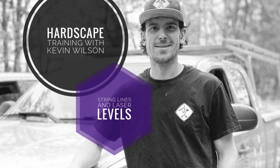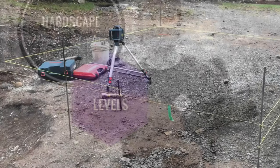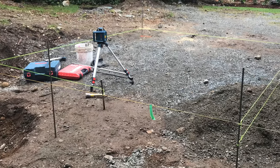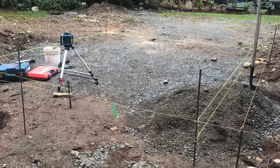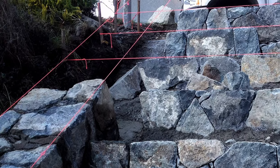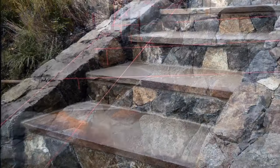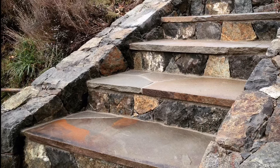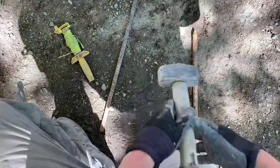Let's look at some string line and basic laser leveling. String lines are super important for giving us something to work up to, and anytime you set one up you're increasing the accuracy of your project. The closer you get to the string line, the more accurate your finished heights and levels are going to be.